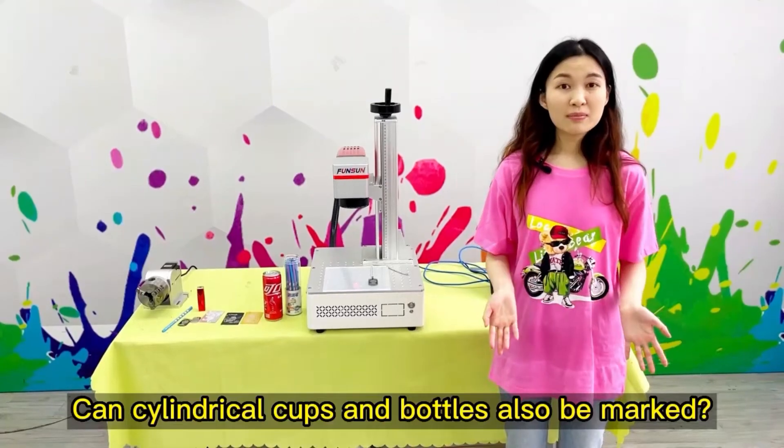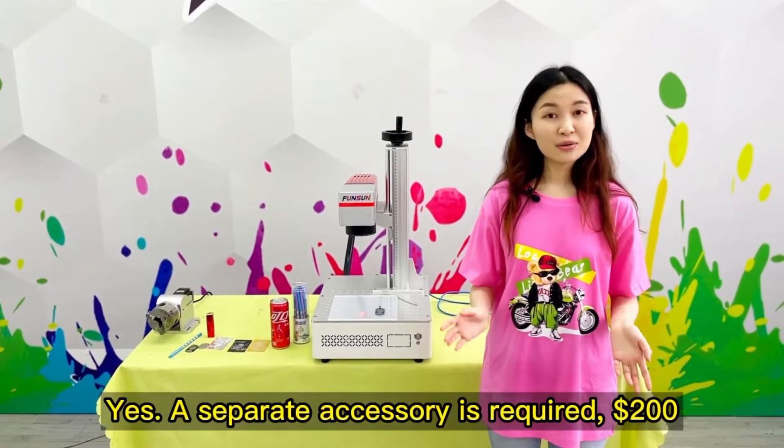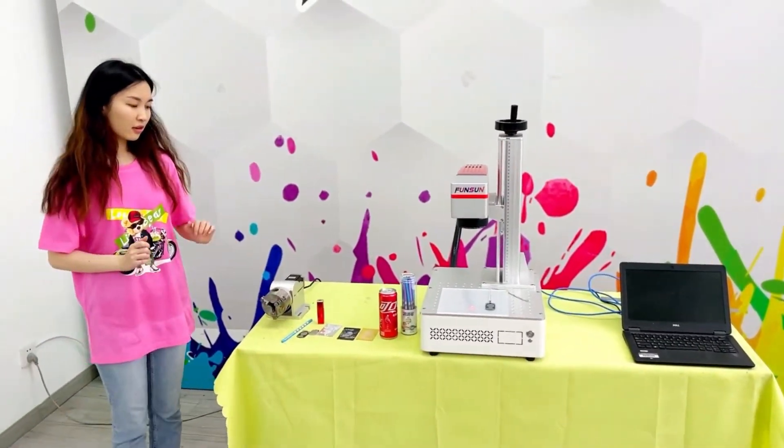Can cylindrical cups and bottles also be marked? Yes. A separate accessory is required, at $200.